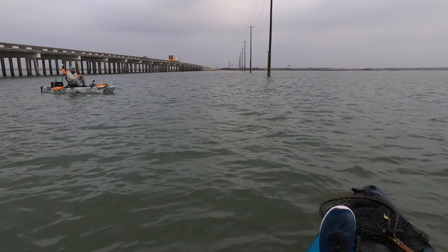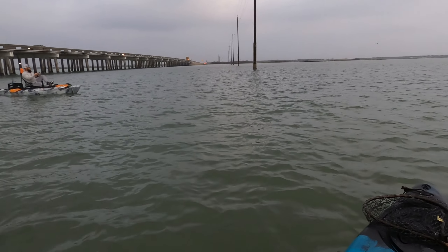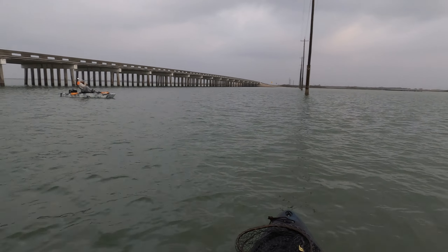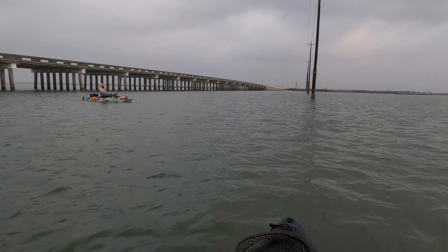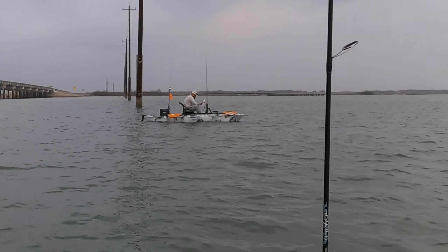You can put your anchor down right there. We're right on top of a reef, we'll fish this reef for a minute. There you go. Reef fish. Nice trap.